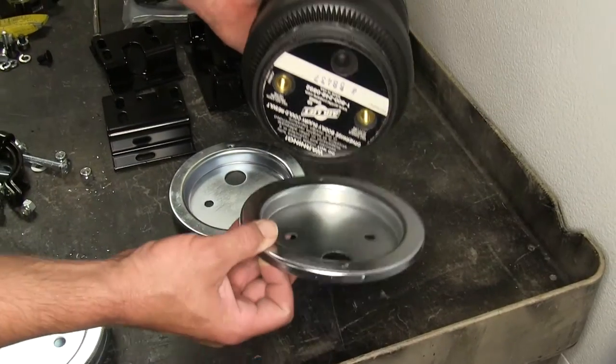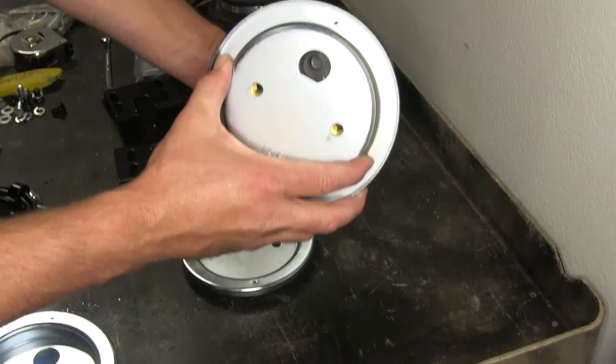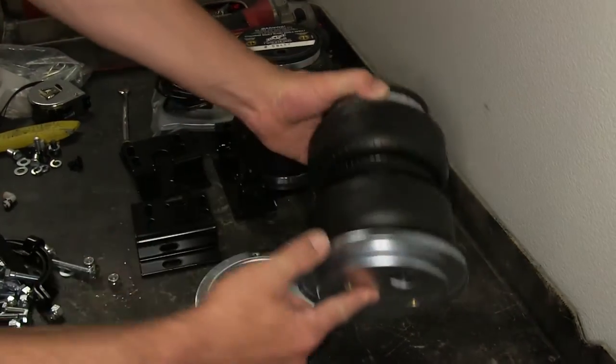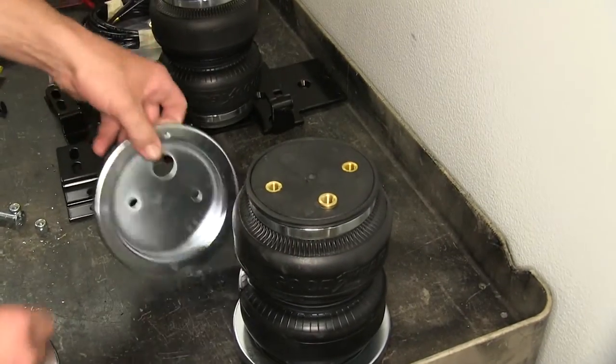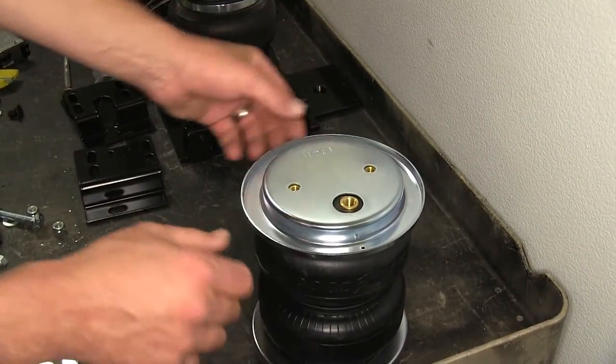Next we're going to the workbench to start assembling the air spring. To begin assembly, we'll take the air bag and two roll plates — one for the bottom and one for the top — and line up the pre-drilled holes in the roll plate with our attachment points in the air bag.